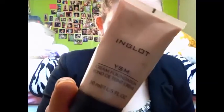What I'm going to do first: I've got Inglot YSM foundation in 41, and I've got Maybelline Fit Me concealer from the Fit Me range.